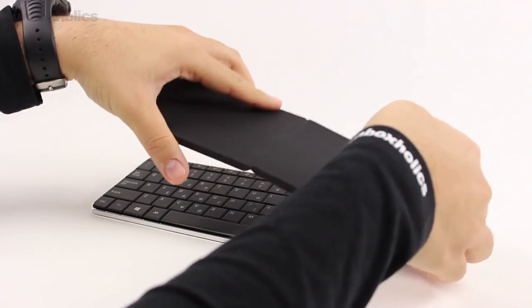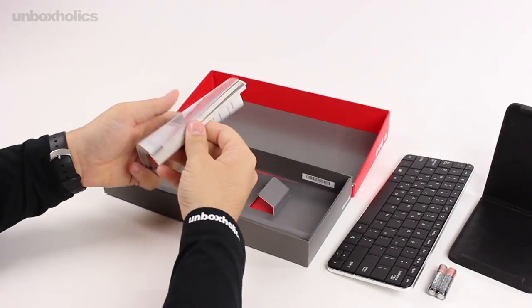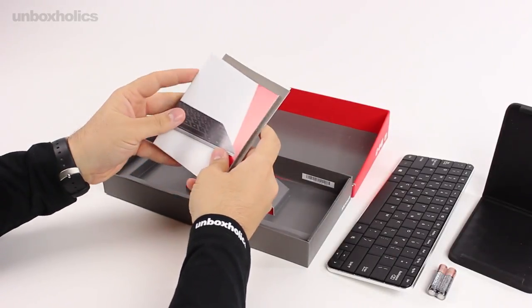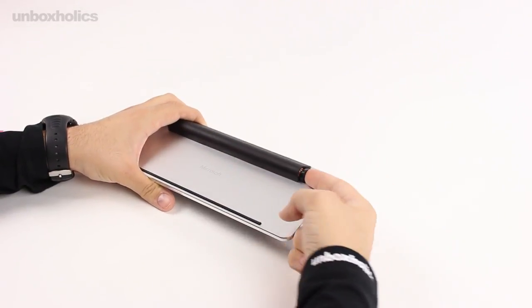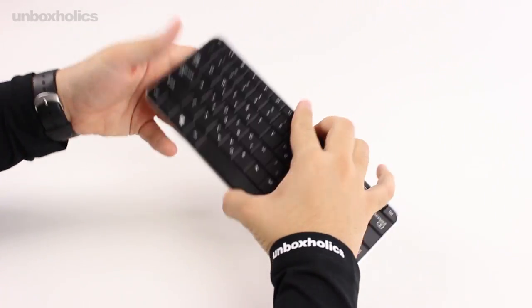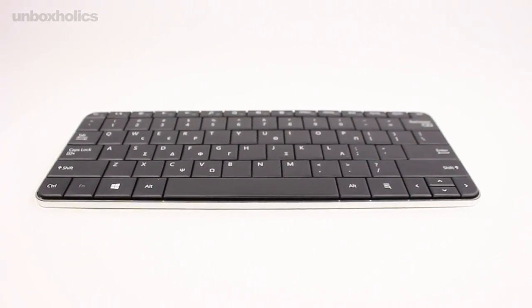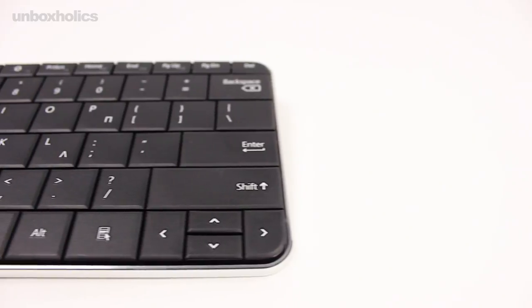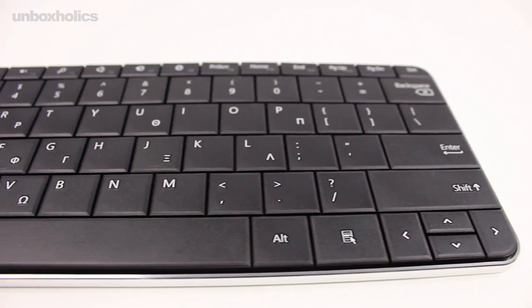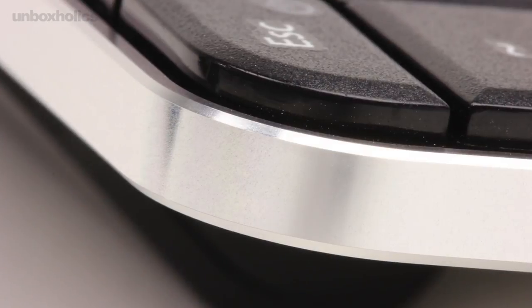It can also be used as a protective cover for the keyboard. The Wedge Mobile Keyboard measures 25.6cm in width and 10.1cm in depth, giving it a minimalist profile with emphasis on the four corners and a diamond-cut finish.